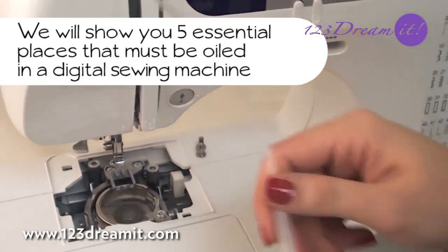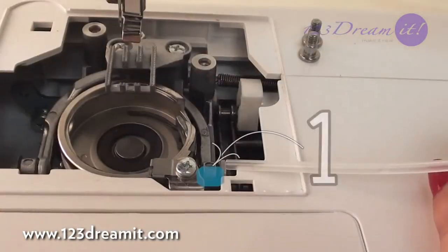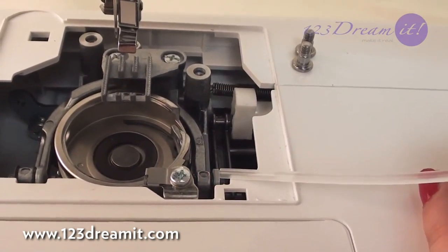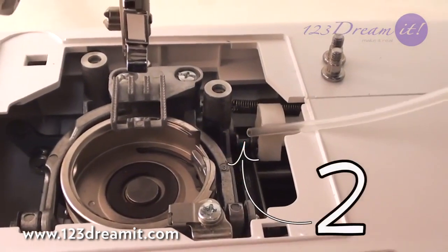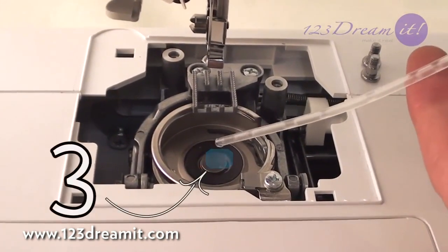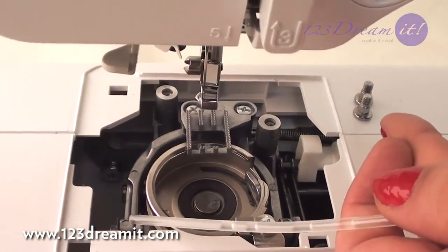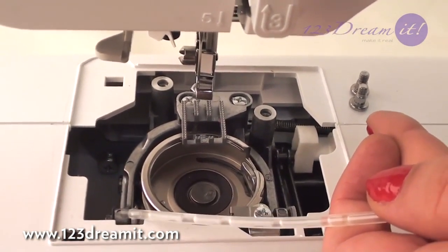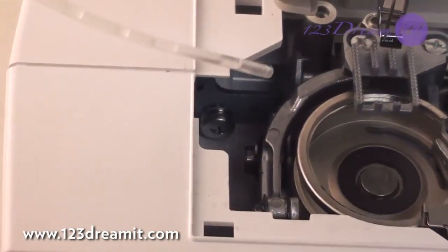We'll show you 5 essential places that must be oiled in a digital machine. If you use your sewing machine several times, we recommend cleaning and maintenance once a week. Or, depending on how you use it, you can do it every 2 weeks or once a month. If you don't use it too much, you can clean it every 5 or 6 months.